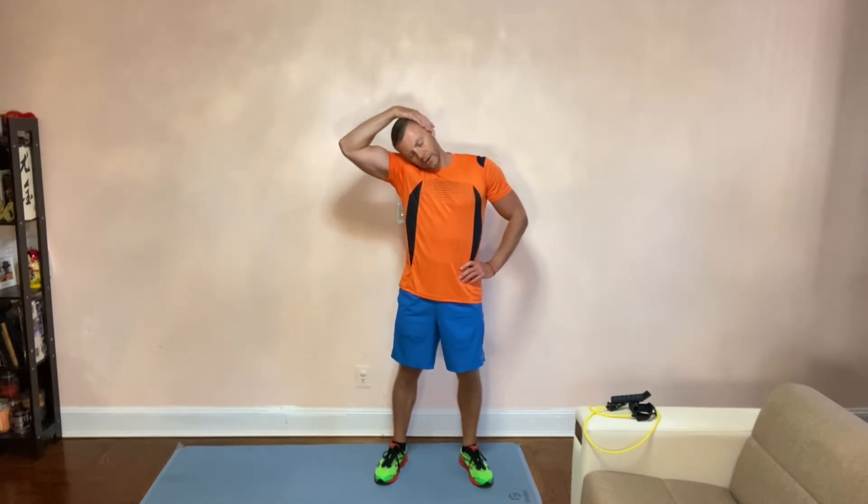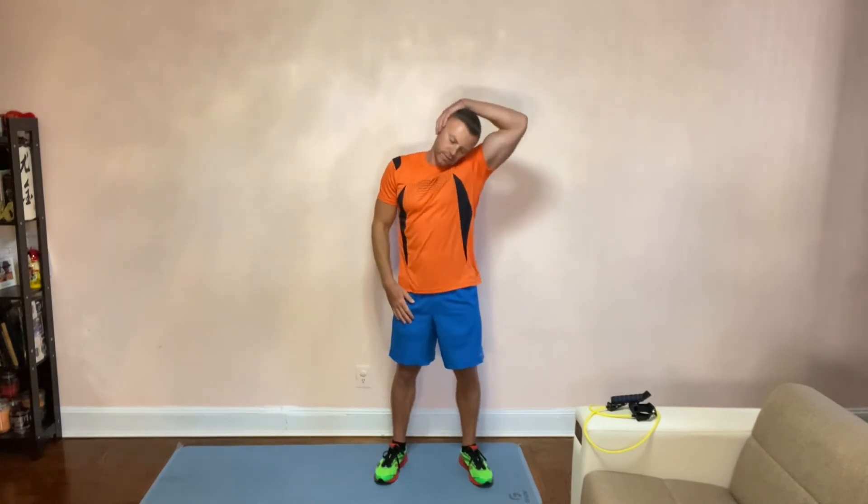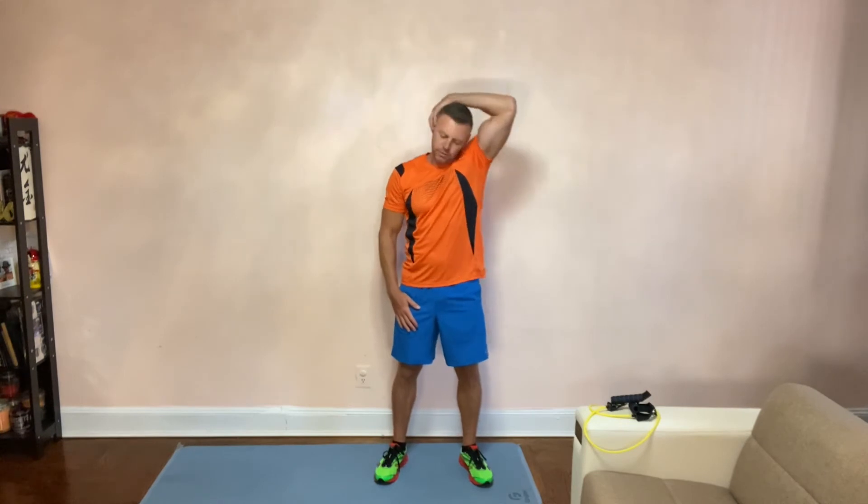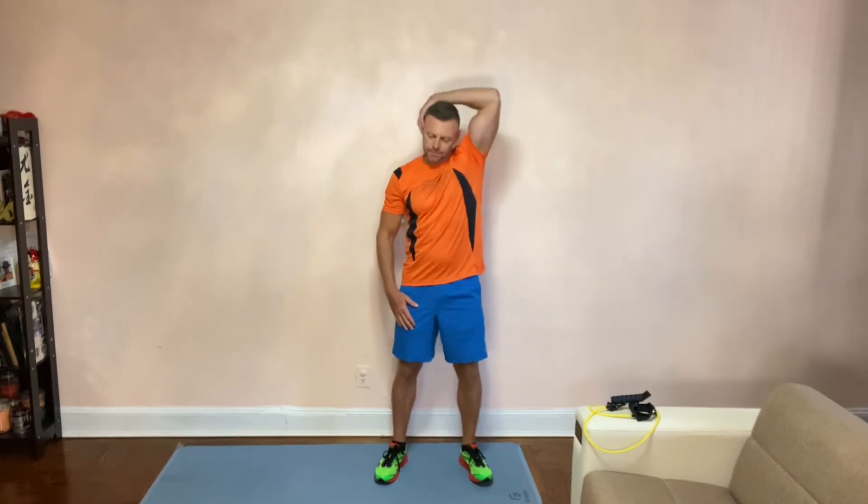Another option: put your hand over your head to the side and move your head with the weight of your hand on top. Notice I'm touching my ear on one side — same thing on the other side. I'm just letting my hand rest there; that adds a little bit of weight. Try to do about 20 repetitions per side.